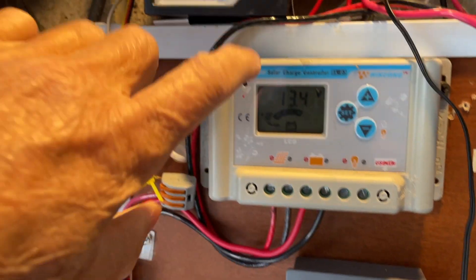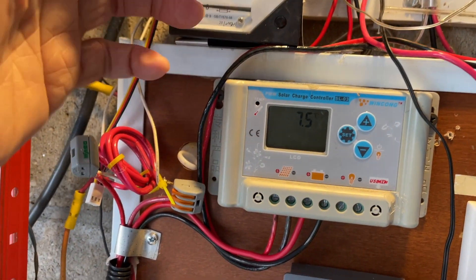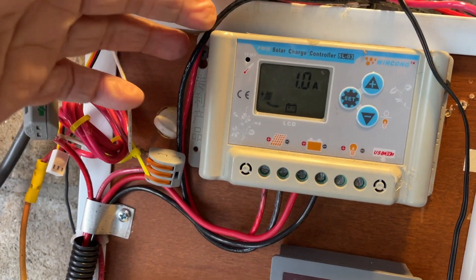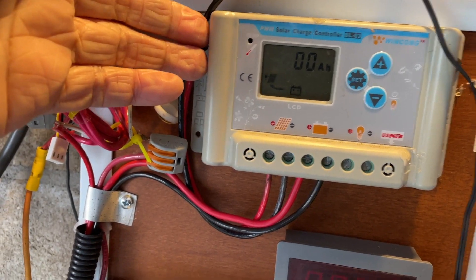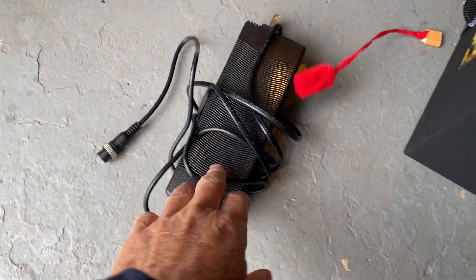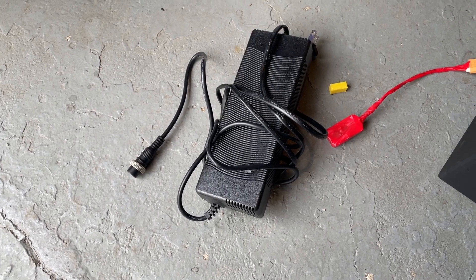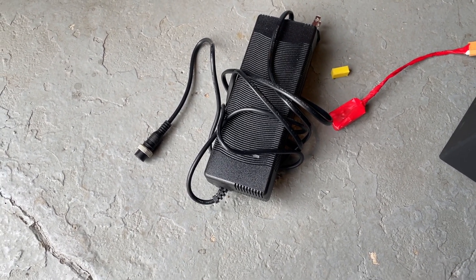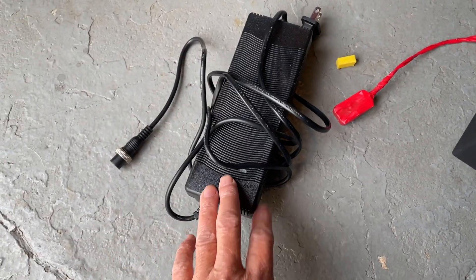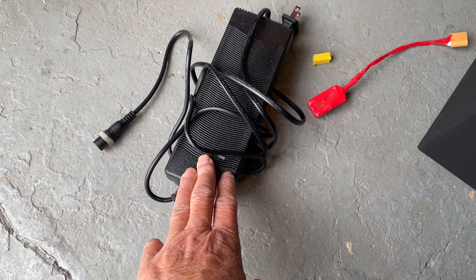This controller also has a load control port where you can connect up to about a 10-amp load, controlled by the charge controller. I'll use this solar charge controller when there's a power outage. Otherwise I'll most likely use the 7-amp charger. I also have a 30-amp power supply like Electronics and More uses.